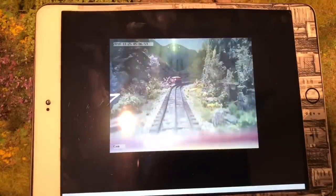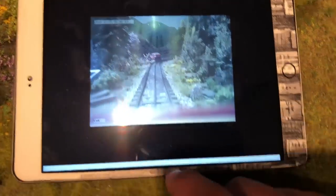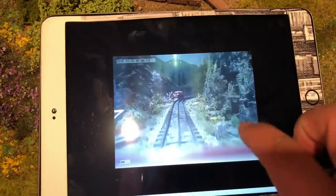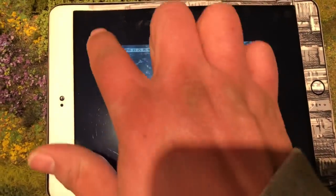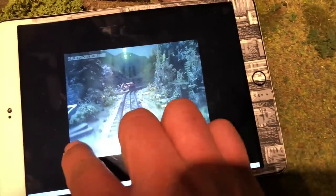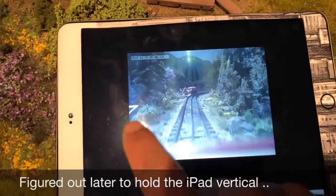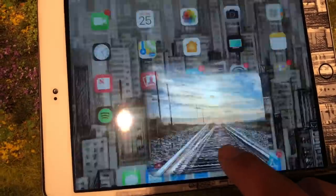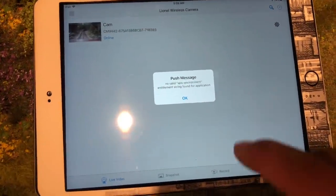You can do live videos, snapshot — there's the picture we took. That's cool. This isn't very easy to navigate. A few moments later — okay, well that worked.